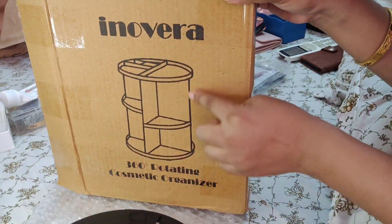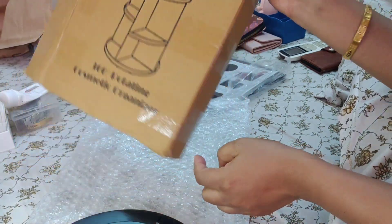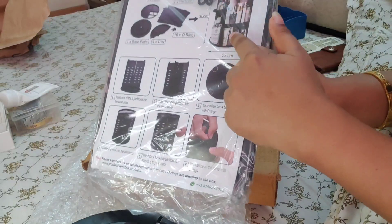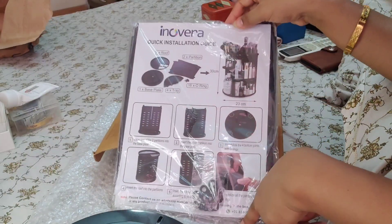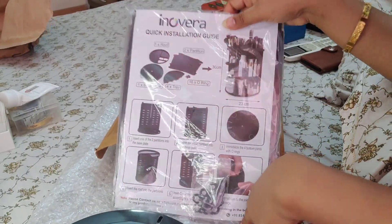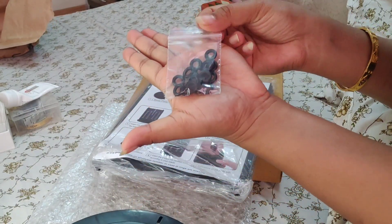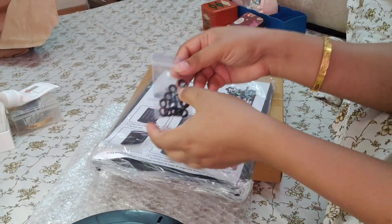So guys, this will look something like this. I will assemble it. This is a 360 degree rotating cosmetic organizer and it also has a leaflet — a manual that I have to follow step by step. I also have to use some rubber bands and I will tell you when I use them.